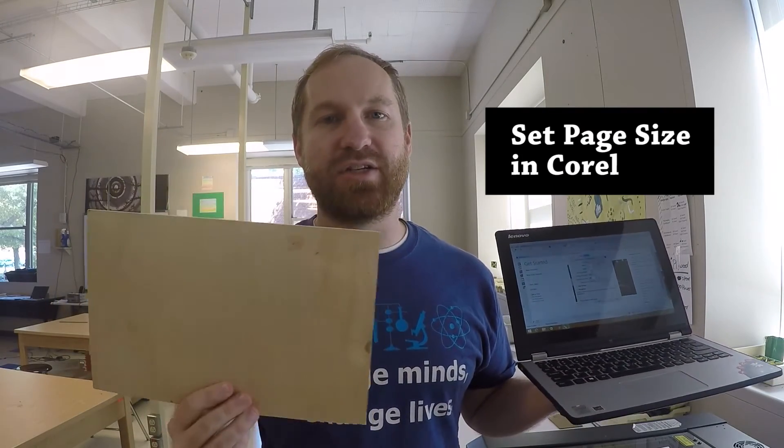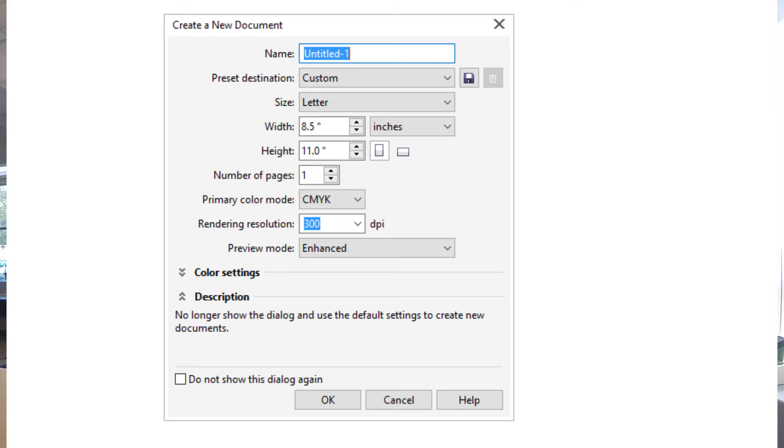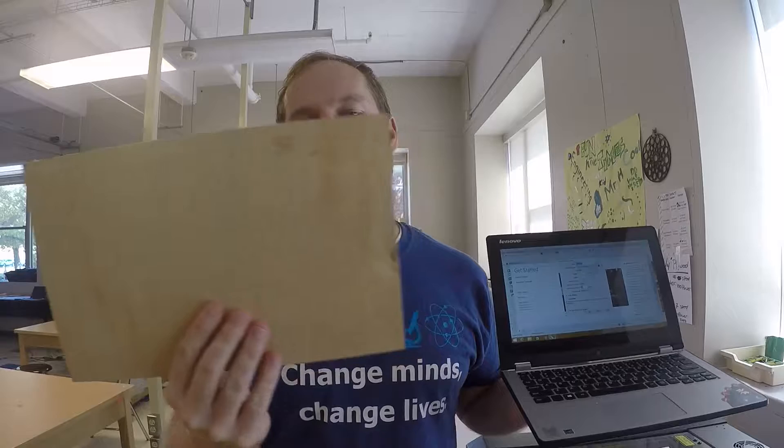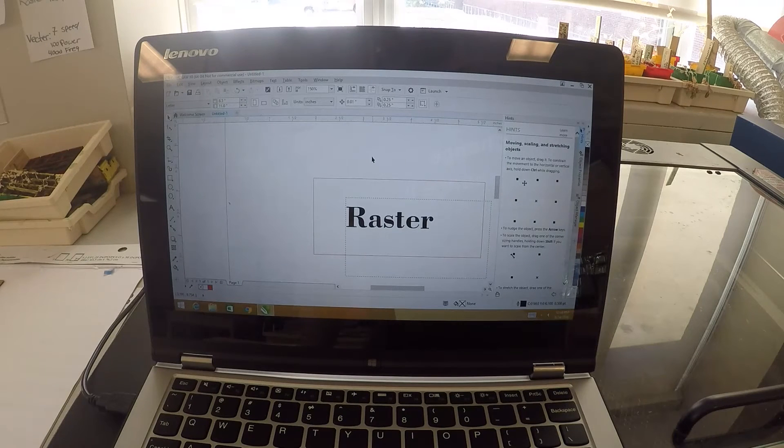The program that we use to actually connect to the laser and do all our drawing is called Corel. When you're setting up your document in Corel, it's important that you set up your paper size to match the same dimensions of your piece or the thing that you want to cut out. So the document you're creating needs to have the page size the same — for example, 7 inches by 12 inches. This is really, really important.